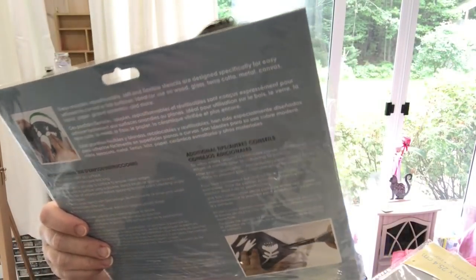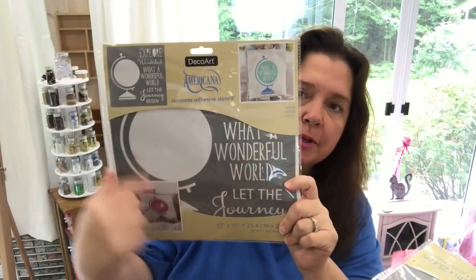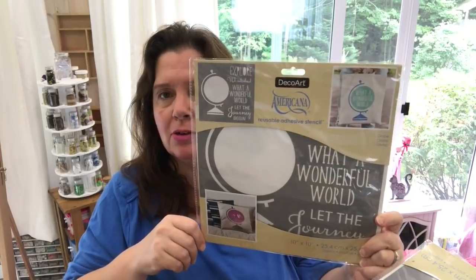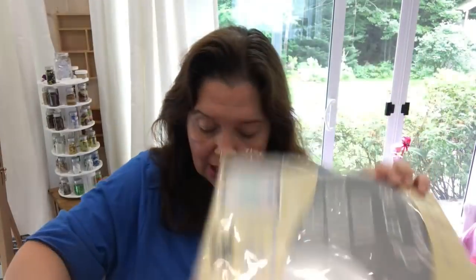And lastly, the last stencil I have to show you is this one titled Globe — a stencil with a big globe. And it says 'Explore,' with options like Explore Wanderlust, What a Wonderful World, Let the Journey Begin. So these will be for some nice home decor projects as well. DecoArt — Made for Makers, like me and you.